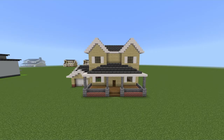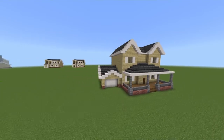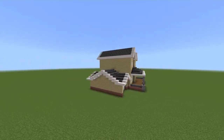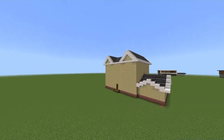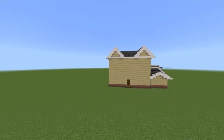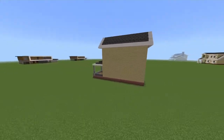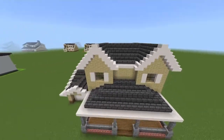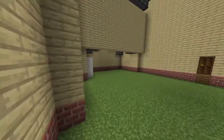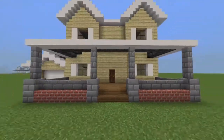Welcome back to another video. I'm going to be sharing how to make a suburban house — this is the 66th installment. I tried to go with something different again, and this is what I came up with. It's okay; it's good enough for a tutorial but not insanely good. I don't have a whole ton else to say, so enjoy the tutorial.